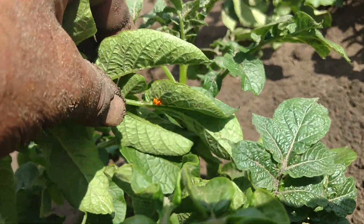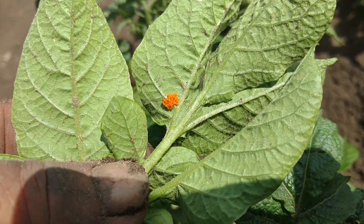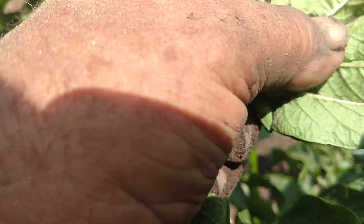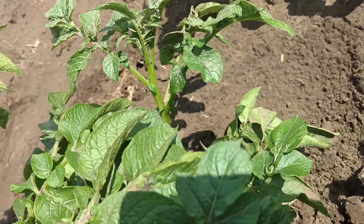I mentioned about potato bugs and potato bug eggs. Here's what they're looking for. If you see that, you've got to mush them. Because once they hatch out, they will devour every piece of foliage on the plant and move on to the next one.